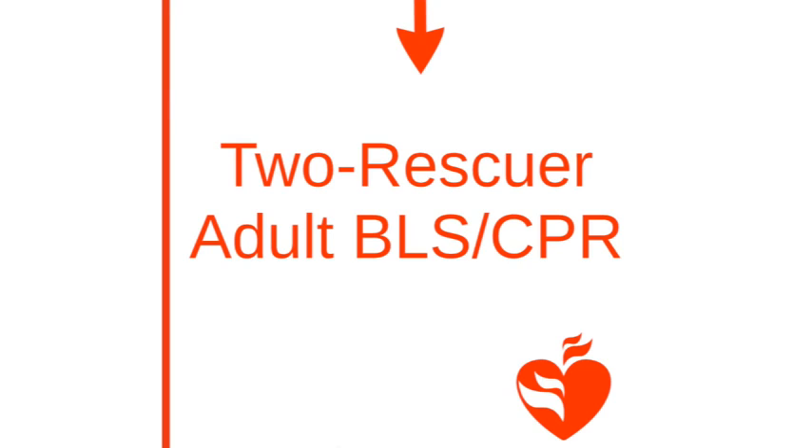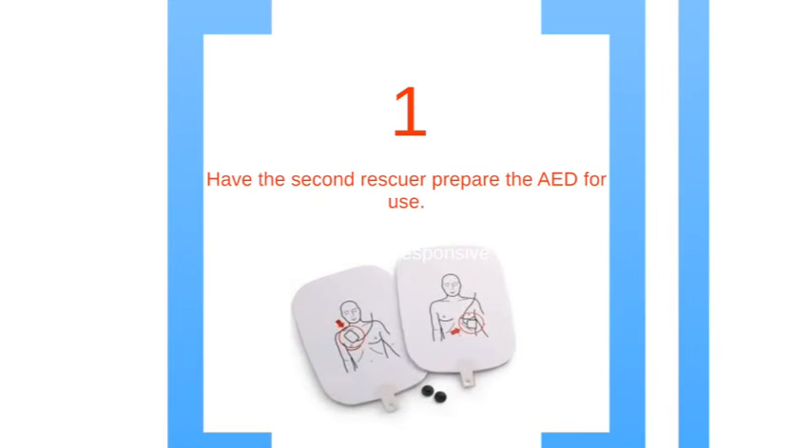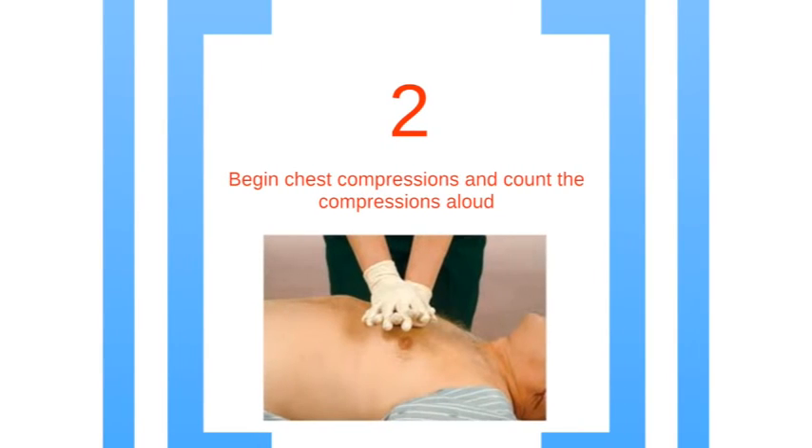Now we are going to go into the BLS process with two rescuers. The steps for CPR are similar between one rescuer and two rescuer BLS; however, there are some slight differences that we will cover. For the first step, have the second rescuer get the AED ready. Next, deliver chest compressions counting out loud.